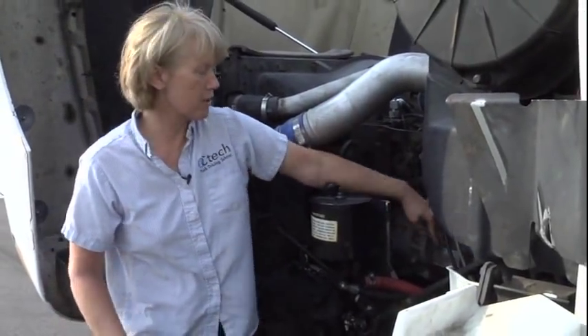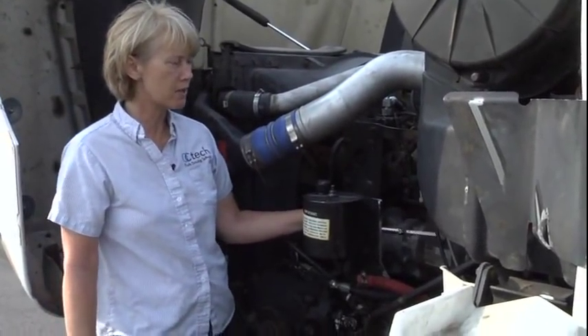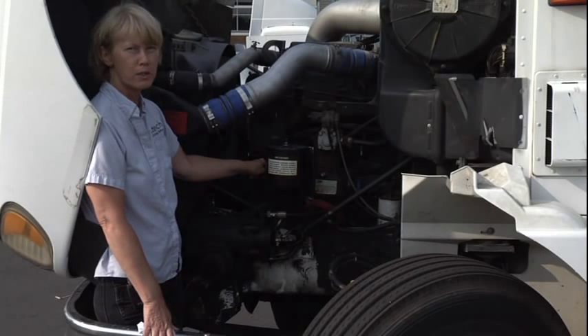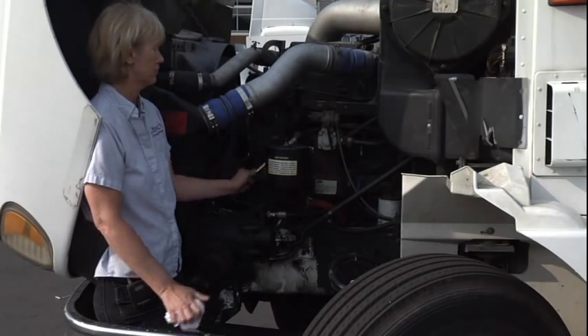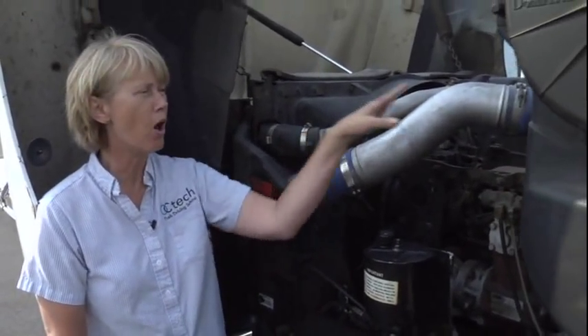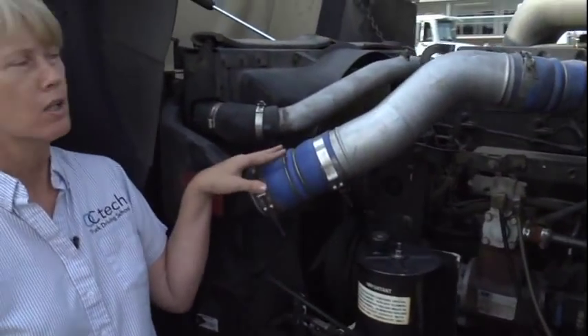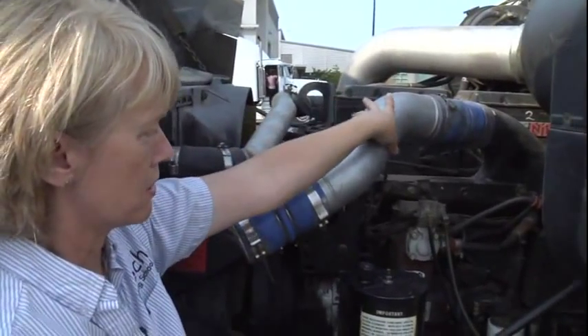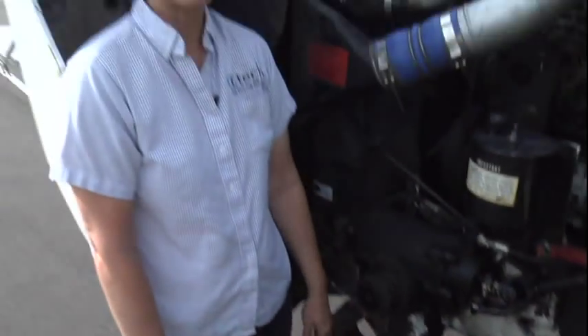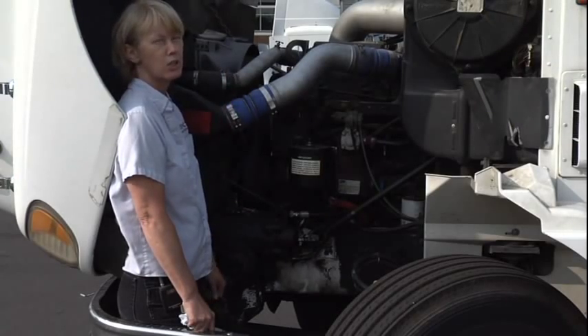Then we're going to move on to our air compressor. My air compressor is properly mounted and secured. It's not cracked, broken, or missing any parts. It is gear driven, and I hear no leaks. Again, on this side, same as the other side, you're going to talk about all of your hoses. All of my hoses are properly mounted and secured, not cracked, cut, or frayed, and I hear or see no leaks.